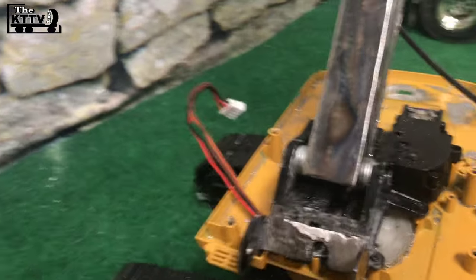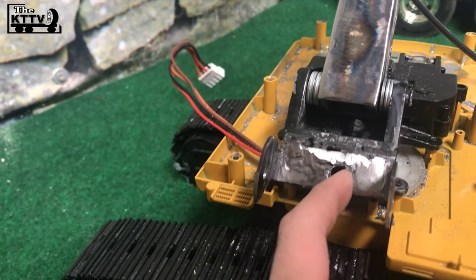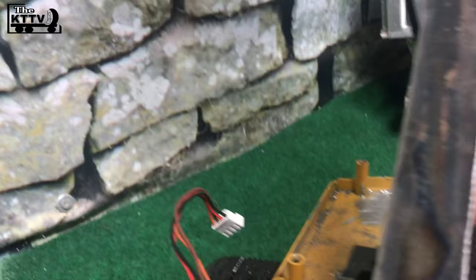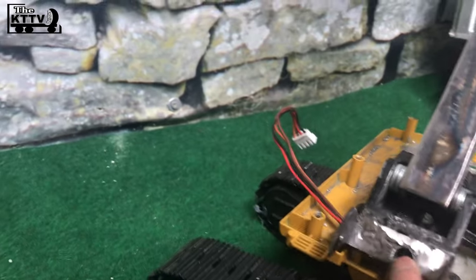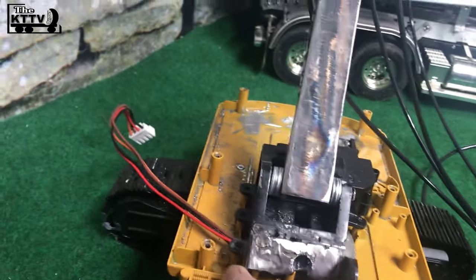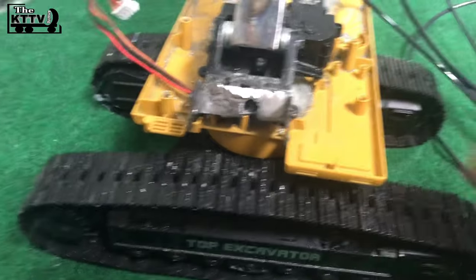I also drilled the hole right there for the hydraulic pipe to come out from the inside. It will run from here and run in there and then come out from right there to right there. I also built a bracket for the cylinder.